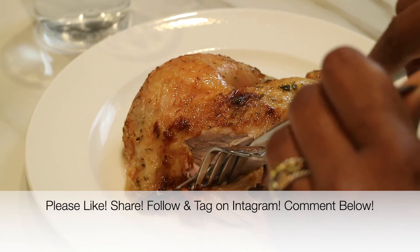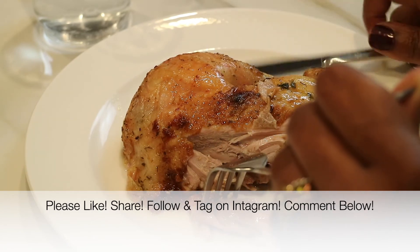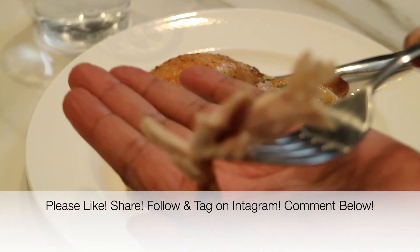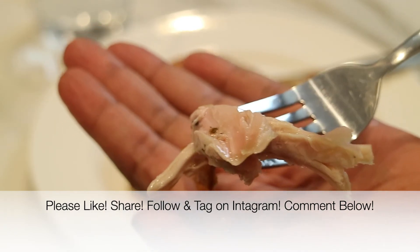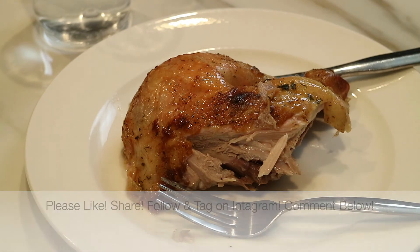That is it, you guys! If you enjoyed this video, please give it a big thumbs up — I'd really appreciate it and it will help the algorithm out a lot. Share this video with everybody you know, especially if they love baked chicken. Follow me and tag me on Instagram, take a picture — I would love to see it. And if you give this recipe a try, leave a comment down below and let me know what you think.